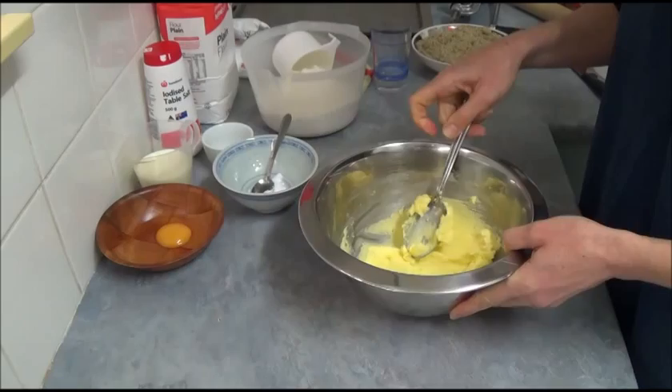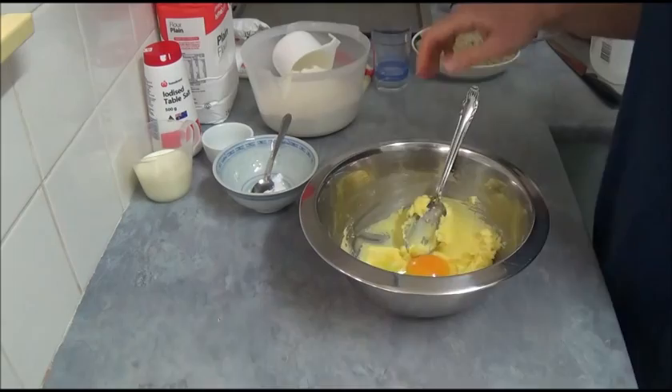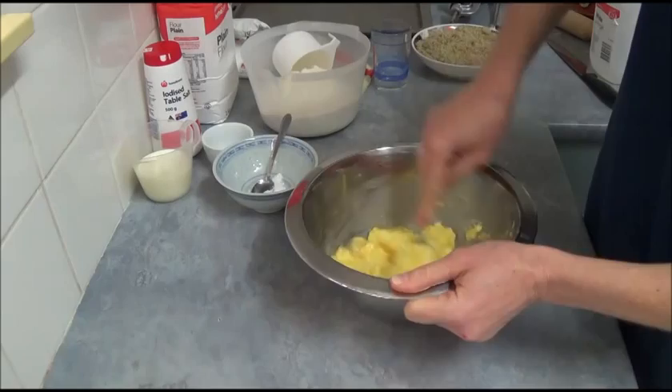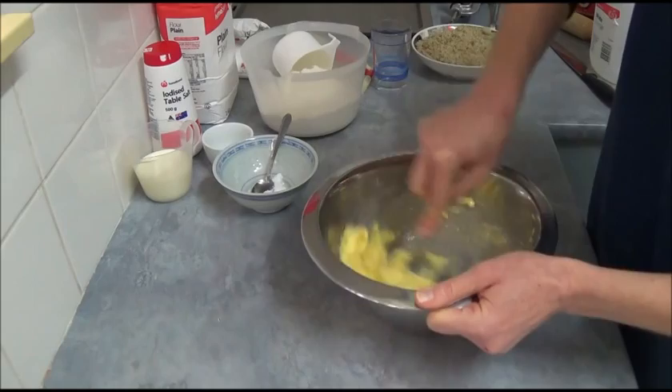Next, we have one egg, which we place right in and incorporate as well. Don't worry if it seems a bit runny or comes apart in pieces — it doesn't matter. You just want to incorporate it a little bit, because it will all mix together later.